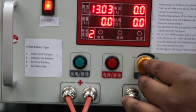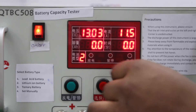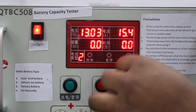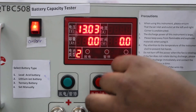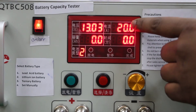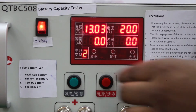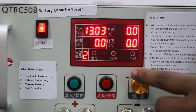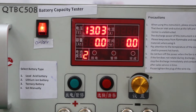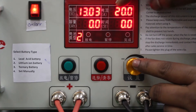Now we select the current at which we have to discharge the battery. We take a current of 20 amperes through which we can discharge the battery.